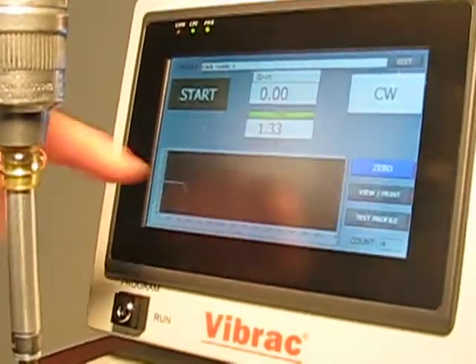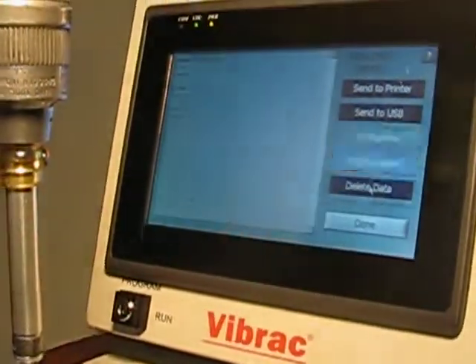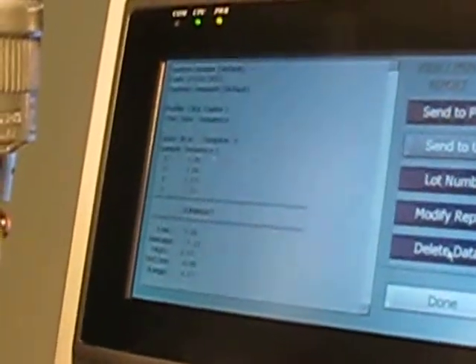In this case, we have four tests. Select View Print, and you have the data in front of you from the tests that you just completed.